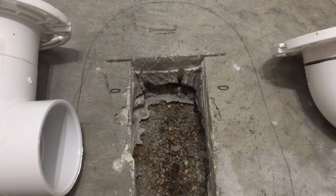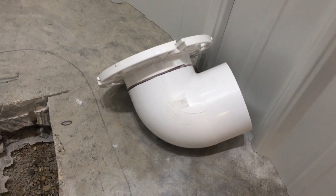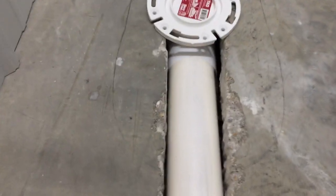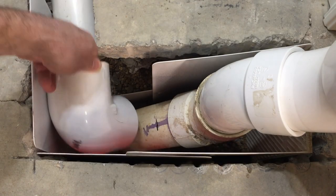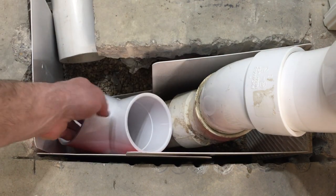We need to start with a toilet flange and elbow and this is typically how you do it, but I wanted something a little bit shorter so I cut them both down to get that. This goes in right here and we run three inch pipe back from that. We're going to come off this pipe into an elbow down and go into that pipe, but first we'll need to put this T in there to get into it.